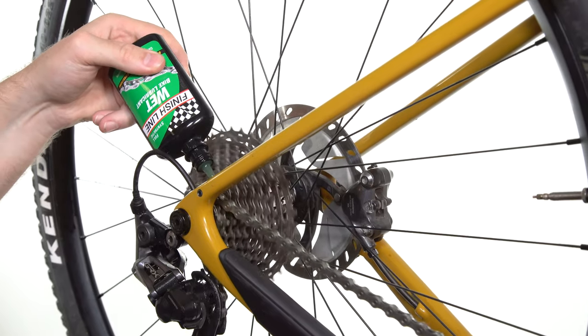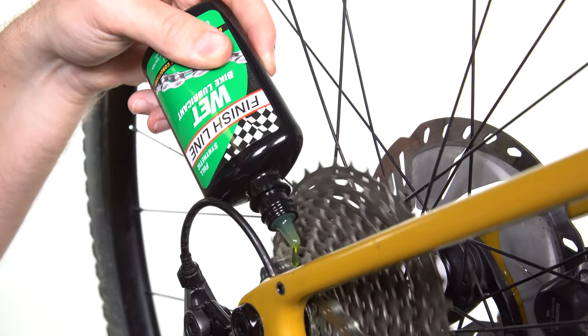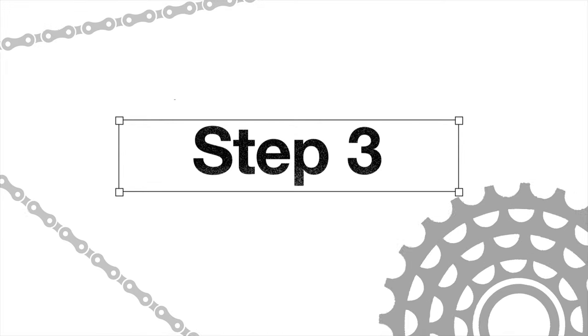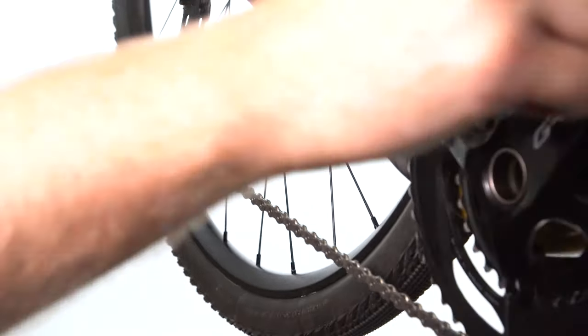Begin backpedaling and apply the lubricant to each chain link. For best results, we recommend applying from above the rear cassette or underneath your chainstay. Once you've applied the lube to each link, continue backpedaling for a few revolutions to ensure the lubricant has worked its way into the rollers and pins.